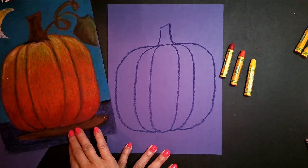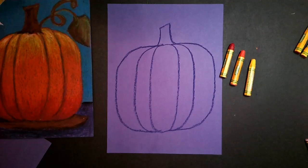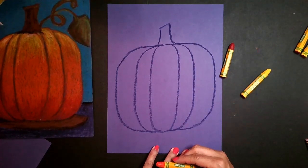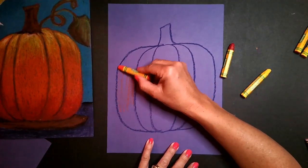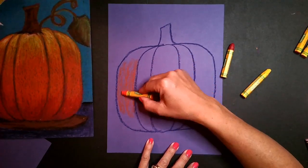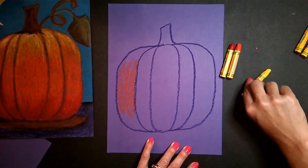When I start with my pumpkin, I've got to remember that oil pastels are not crayons. Oil pastels are great because they are great for blending, color building, and color mixing. I'm going to start with orange because most of my pumpkin is orange. With my oil pastel, I am just going to color very lightly up and down my pumpkin.